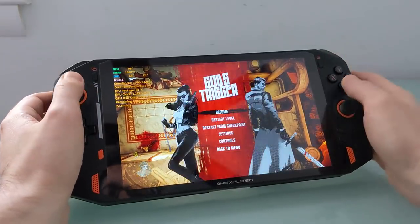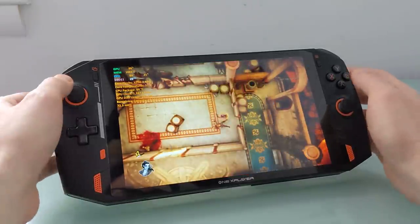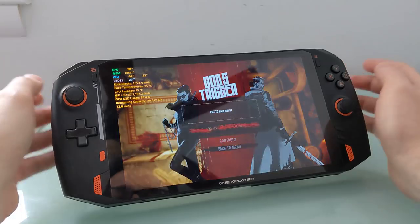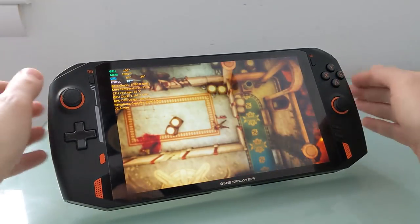So that is just a quick look at what gaming looks like on this device. Let's talk a little bit more about what it is, what it can do, and whether it is worth the asking price, which is not an insubstantial amount of money.